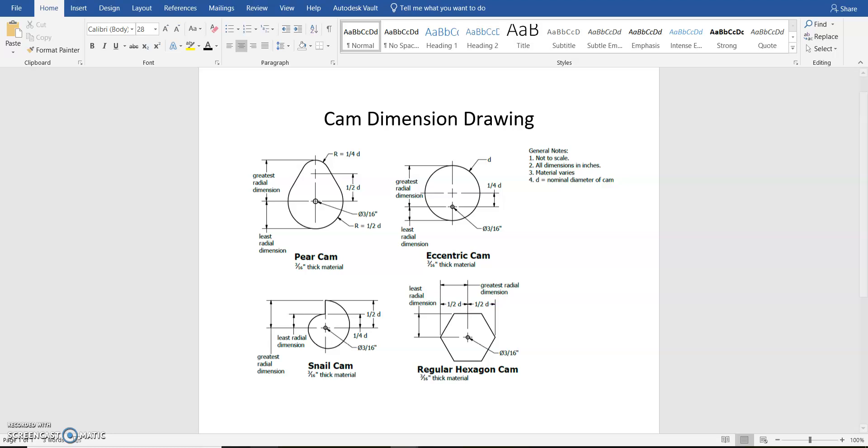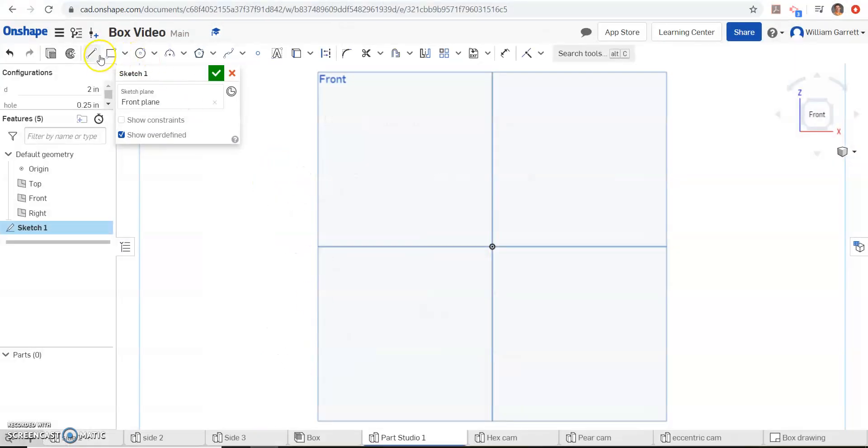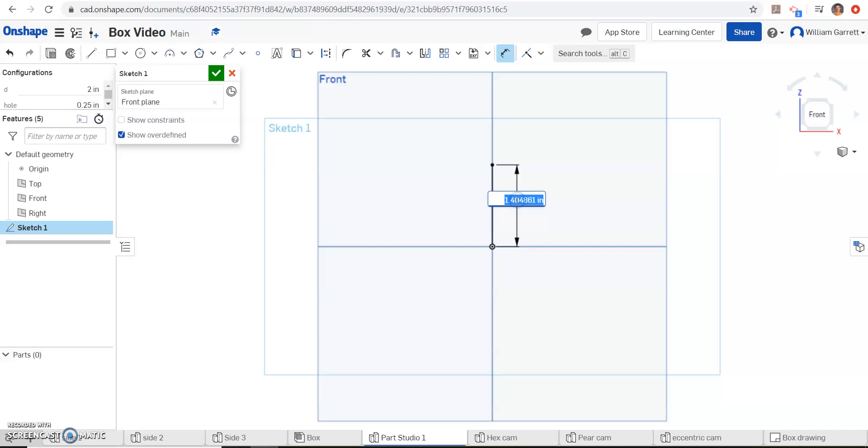We're going to add arcs to create that shape. So I'm going to start with a line — we can change it to a construction line, which might make it easier at the end, but we don't have to. All I'm going to do is start at the origin and go up. Then I click and I want to set that dimension as one quarter D — so 1/4, shift D. Hit enter twice, and that gives us our value.